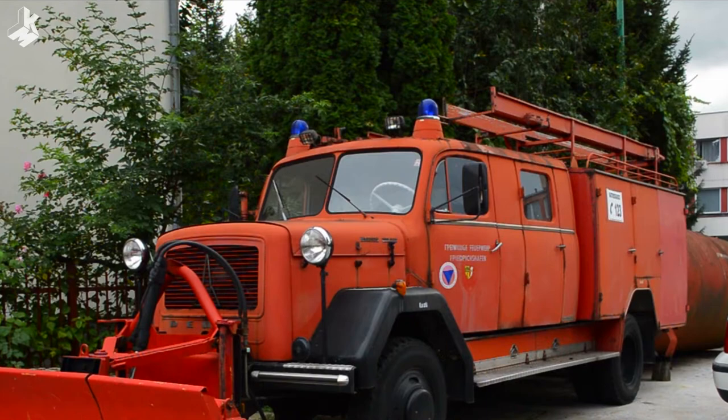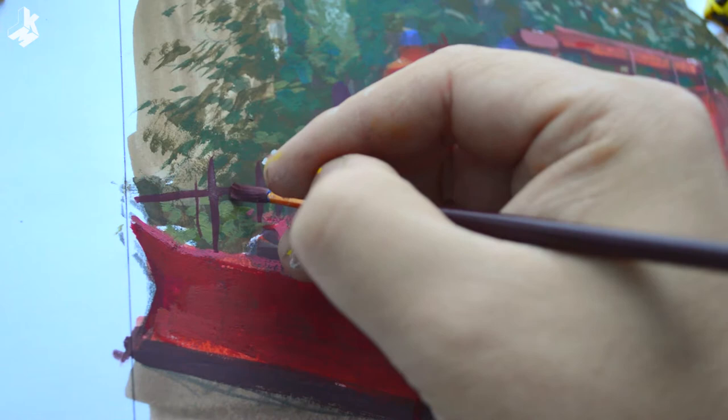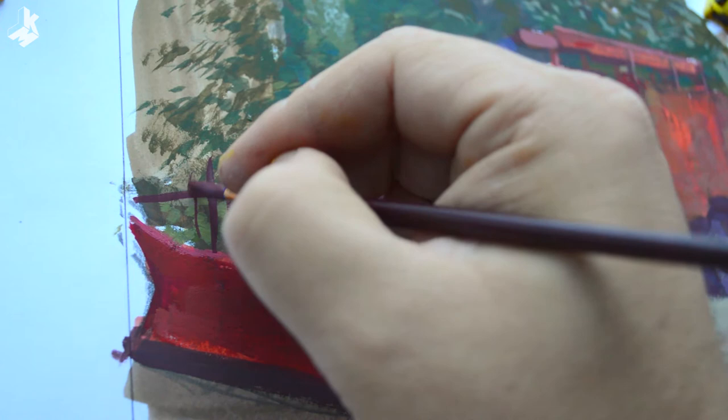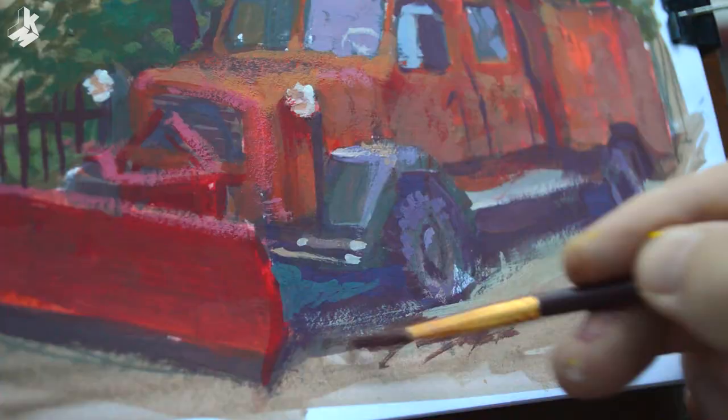Now I want to paint the reflections on the windows. I will do that with a more opaque paint. Then painting the fence behind. The closer I get to the end I use more opaque paint, especially for the details. There is this stain of dripping oil on the pavement and I'm dry brushing it to get the texture.